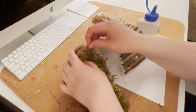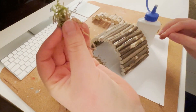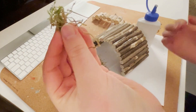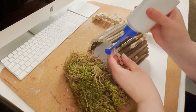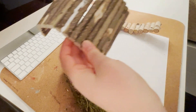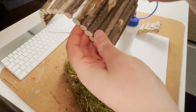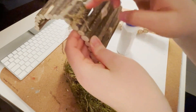What I like to do is just take some of these moss fibers. I take some glue, put it in the gap, just fill the gap, and then I take the moss and I just stuff it in there so the gap is closed.